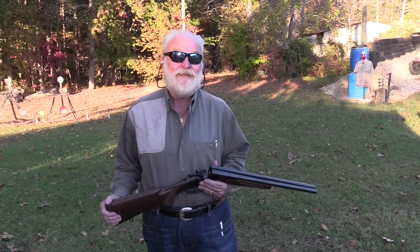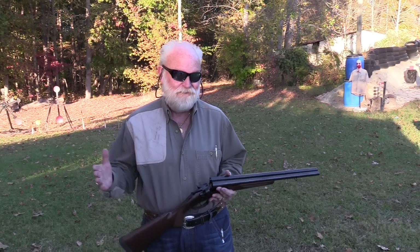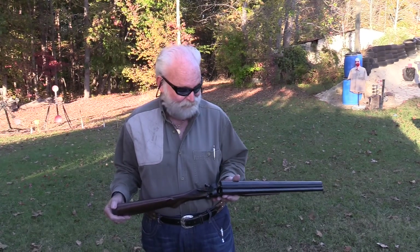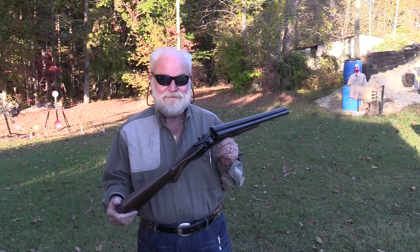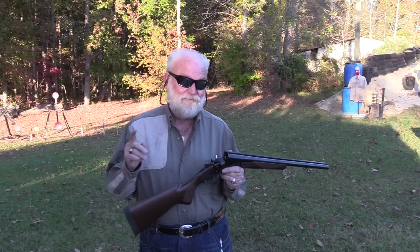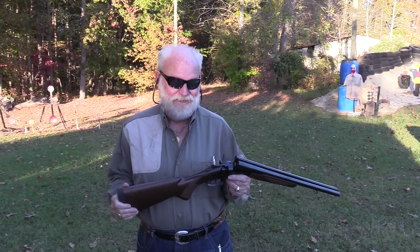Hey guys, Big Daddy Hopper1911 coming to you today. You know, I'm always preparing for the zombie apocalypse. There's nothing more versatile than a double-barrel shotgun, but I think I found something that might be better, or might even help it a lot. Let's go check it out.